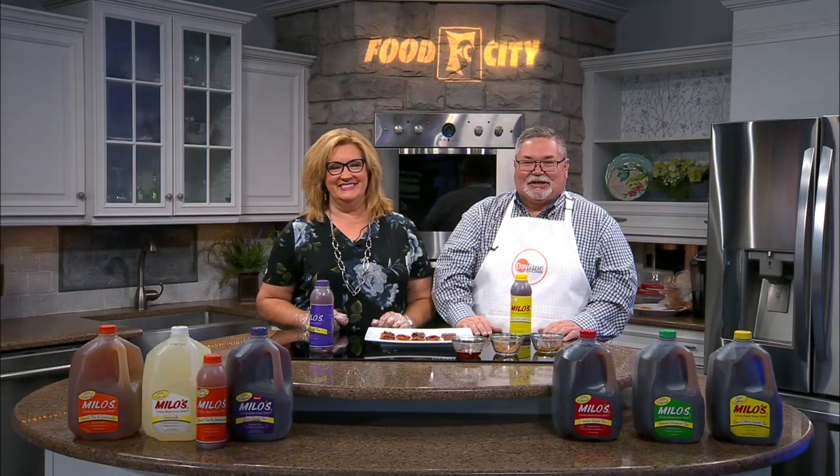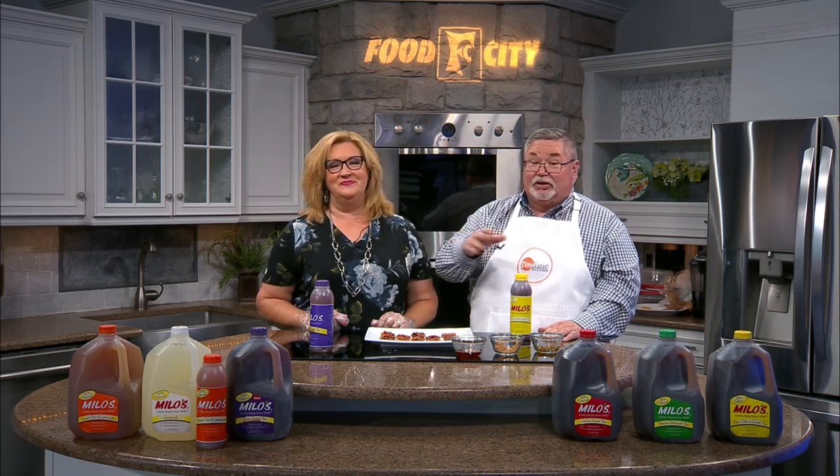We're back here in the daytime kitchen with Anita Thompson, having a great time talking about candied bacon crackers. I can see a bunch of these being made from now all the way through the end of the year, even into the new year. Get into bowl games and stuff like that.